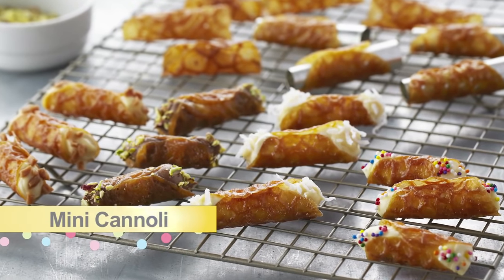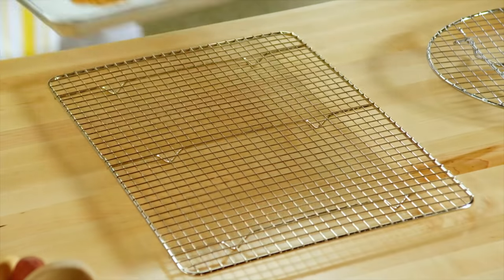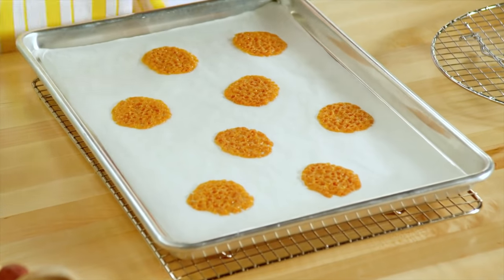Mini cannoli, each with different fillings of pastry cream. I was inspired by a bakery that was entirely devoted to cannoli. But I thought instead of making the deep fried shells, that a brandy snap would work just as well.